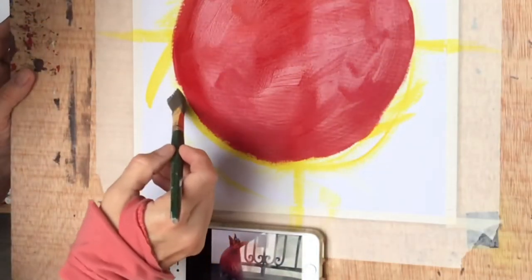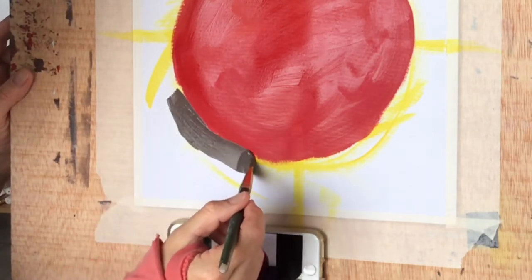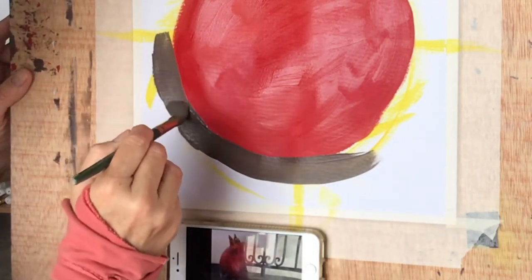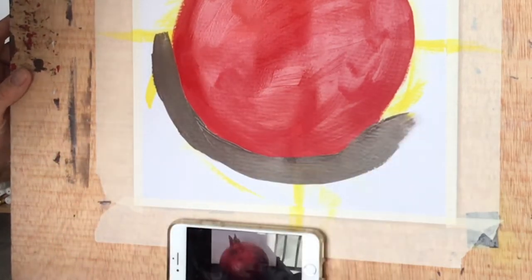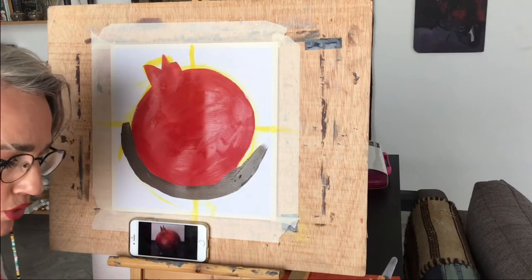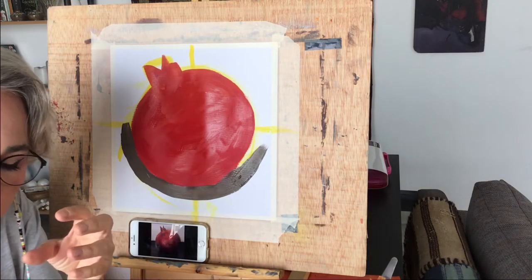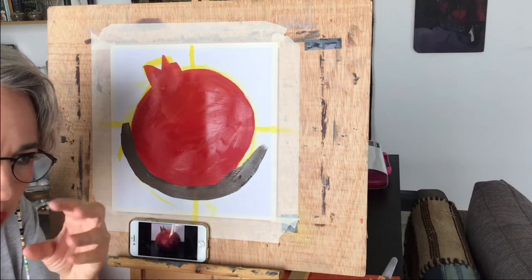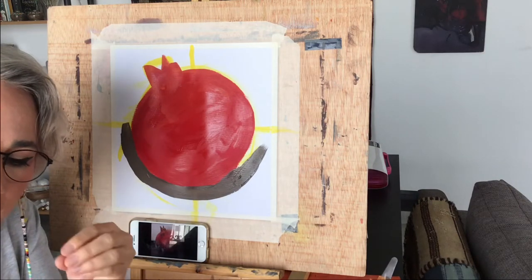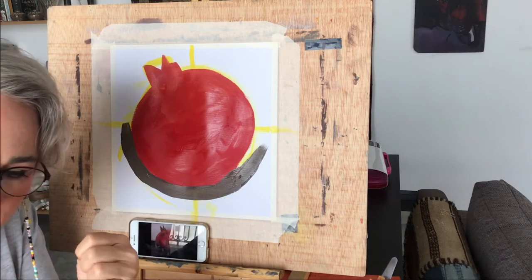While you paint, make sure that you're really hiding all your yellow lines and sharpening the edges of your fruit. In order to have more control when you're painting sharper lines, you can make the texture and quality of your paint a little bit more syrupy. That will allow you more control when it comes to sharper lines.